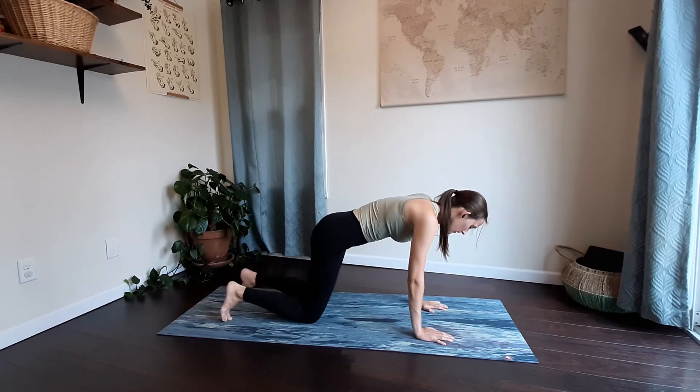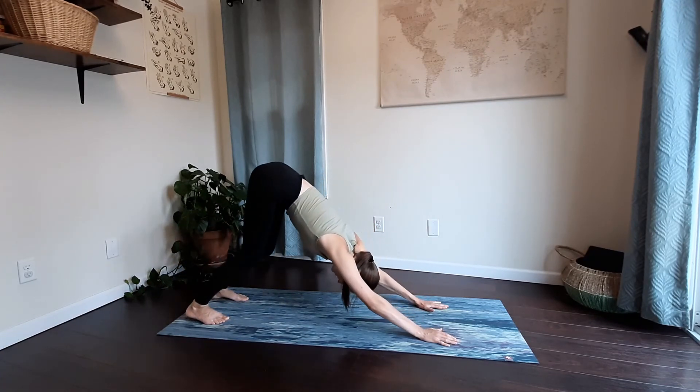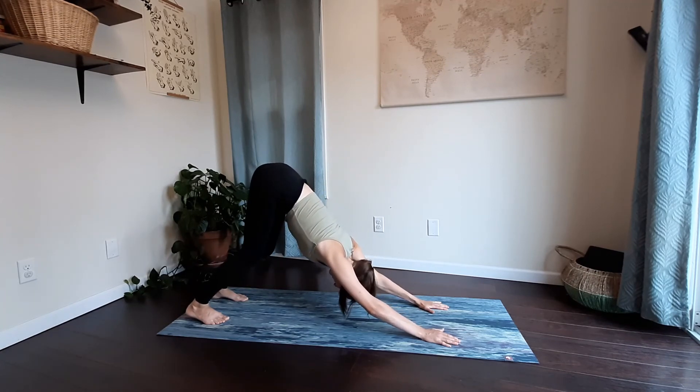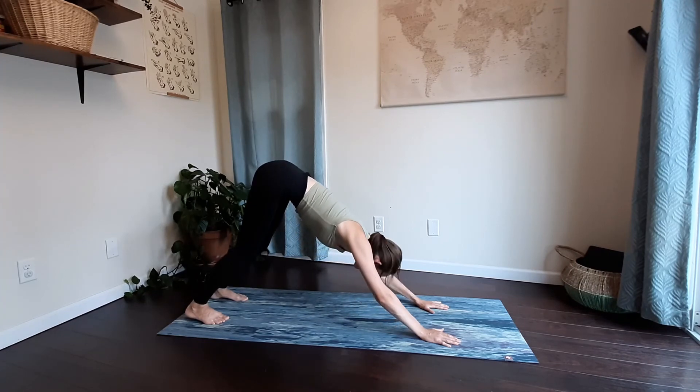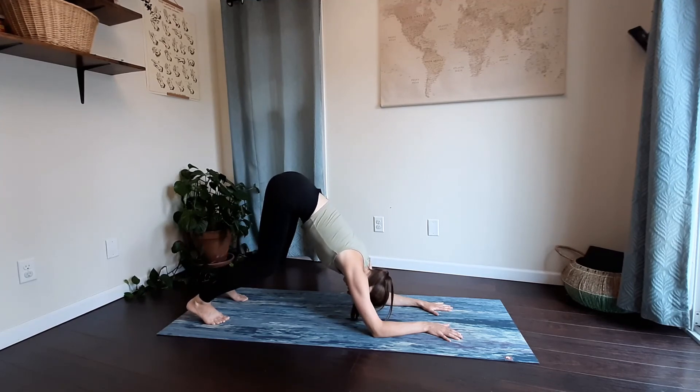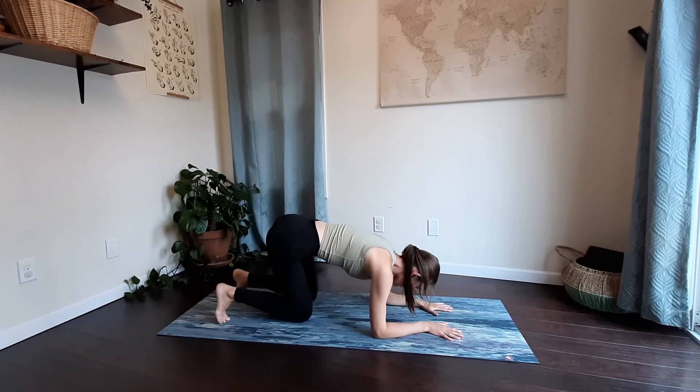Tuck your toes under and then lift your hips up and back into downward facing dog. Drawing the shoulders out of your ears, bending your knees, feeling your spine grow long. And keeping your legs the same but hips high, we're going to drop down onto our elbows for dolphin. Really bending into the knees, feeling the stretch through your shoulders. And release back down to the floor, knees come down.